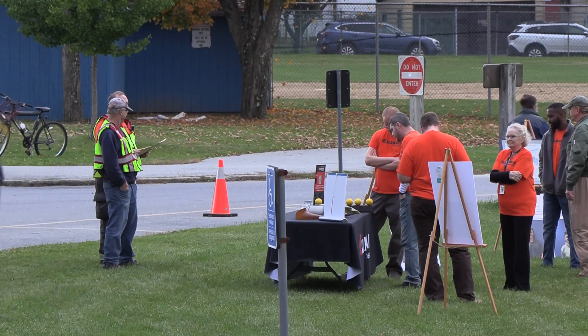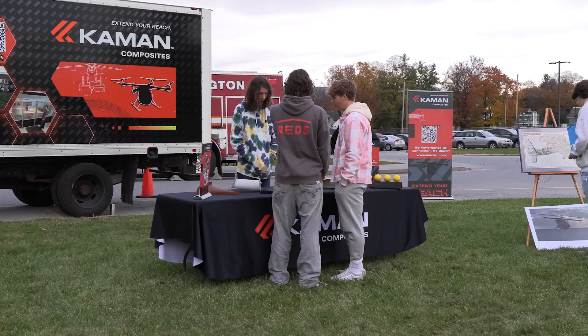I think that students being able to design things for businesses in Bennington is really a great experience and opportunity, and it prepares them for the workforce.